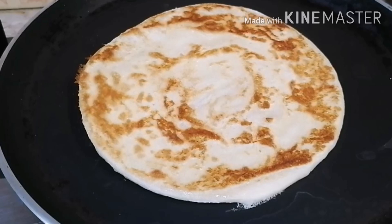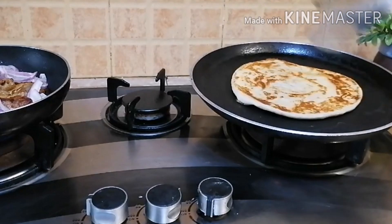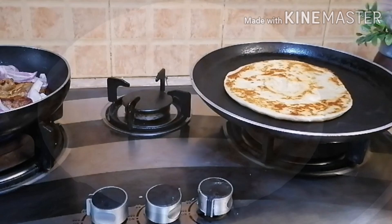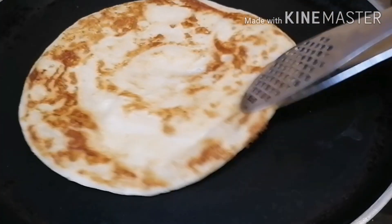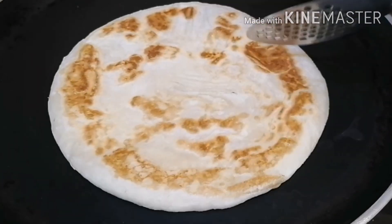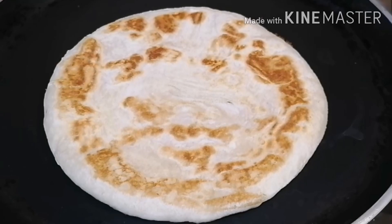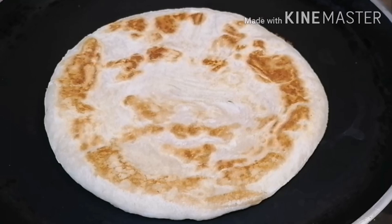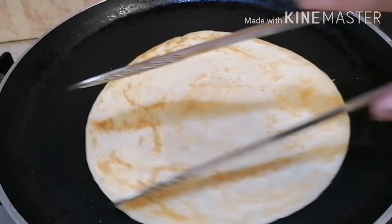In a pan, I added a little oil and fried the seekh kebab. Then I cut onions quickly. When the seekh kebab is almost ready, I add the onions and fry for a minute. The onions remain crunchy — it is very good.